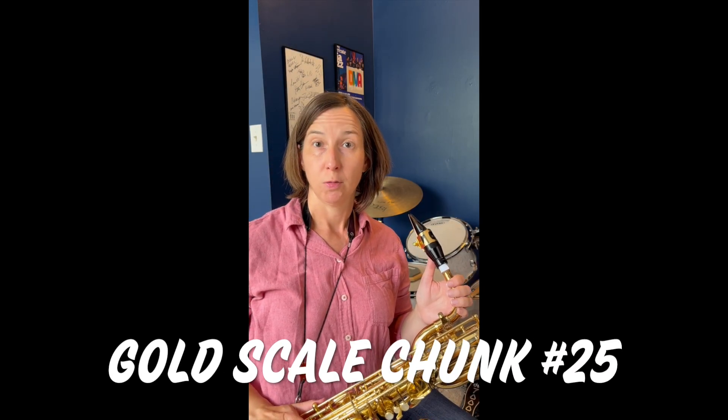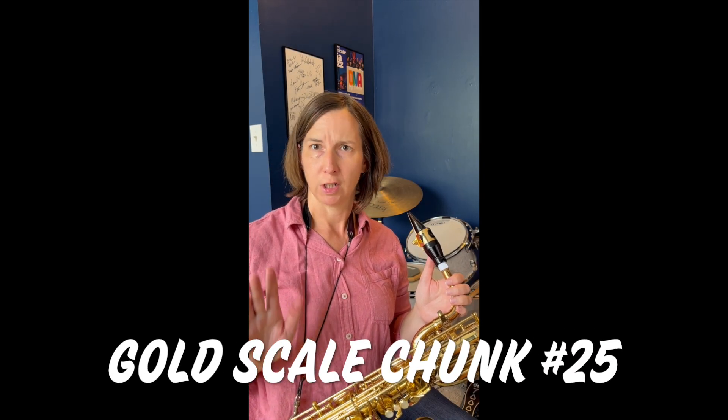Before playing scale chunk number 25, practice clapping and counting at first, like you would a rhythm chunk.